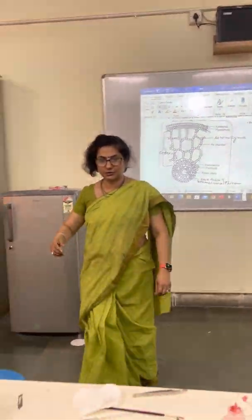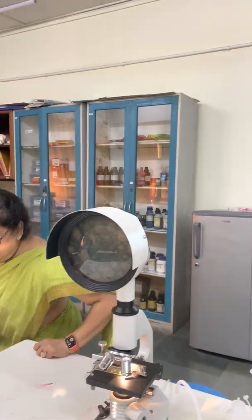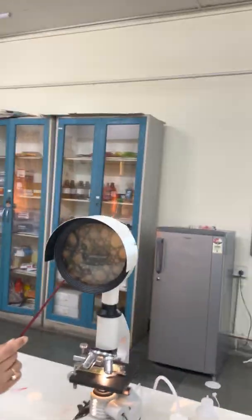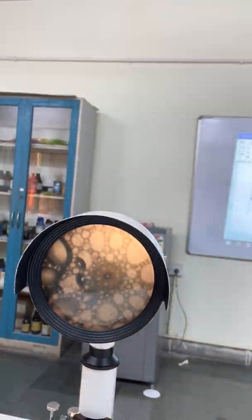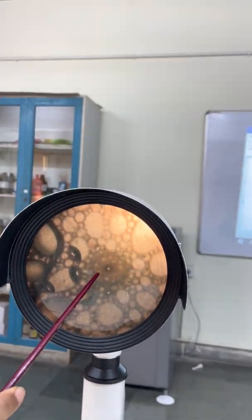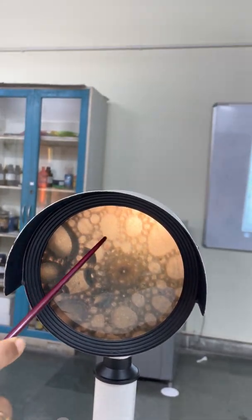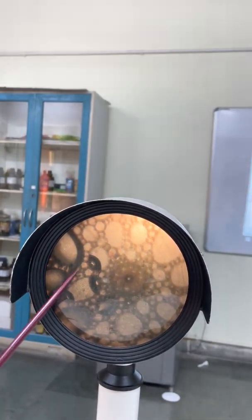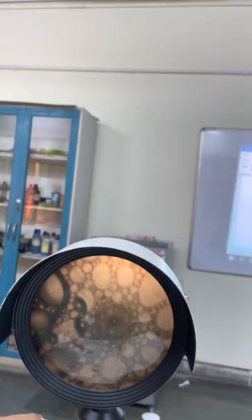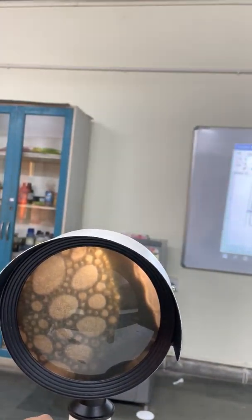I will show you in this microscope. You can see very well the slide which we have prepared. The xylem is reduced in the center, and this phloem is very well developed. You can see lots of aerenchyma — the air chambers — and if you move it slightly, you can also see the epidermis and the hypodermis.